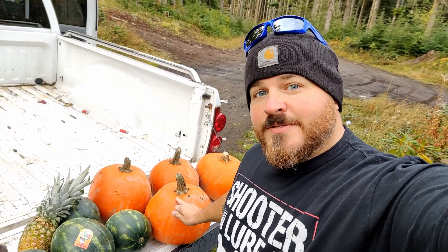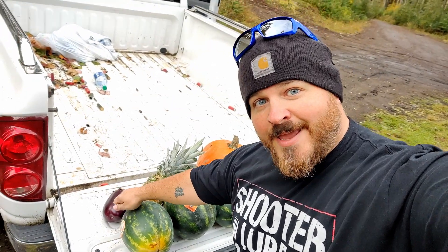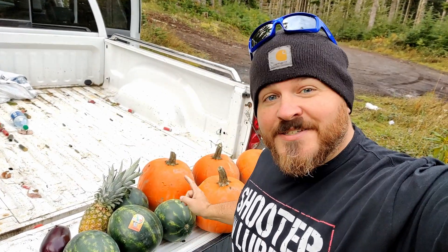So, what do pumpkins, watermelons, pineapple, and eggplant have to do with the GT Research Talos round? Absolutely nothing. We're going to see what this does to these right now. Let's go.